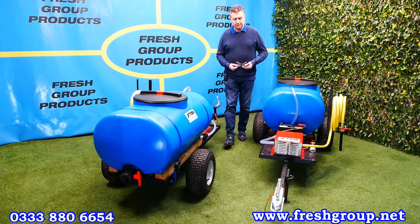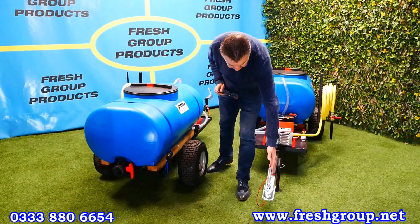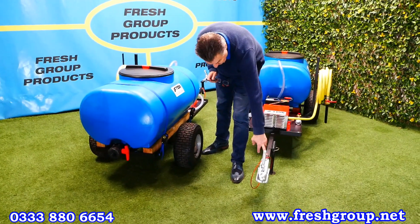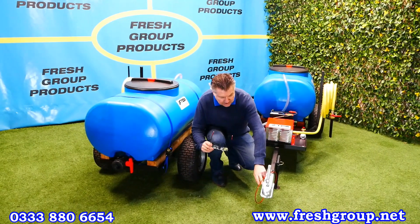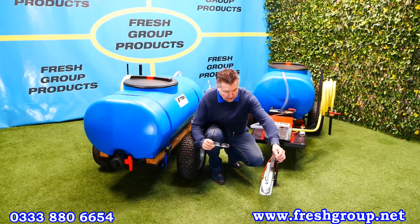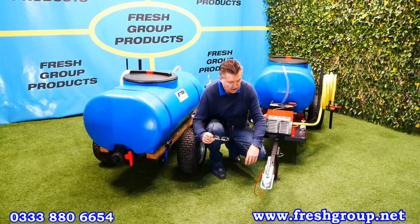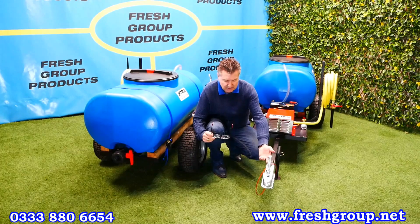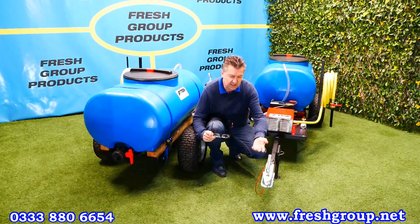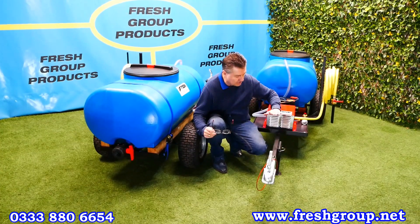Coming to the front — the ball hitch on this one — but whether it's ball or pin it comes with what we call a rise and fall system which is raised and lowered here. It's got a breakaway cable fitted if it was to break away from the towing vehicle, and basically that enables you, if it's an ATV or a vehicle with a lower or higher ball hitch, to keep the machine as horizontal as possible.